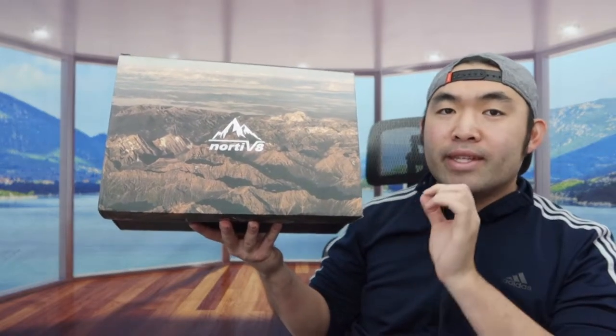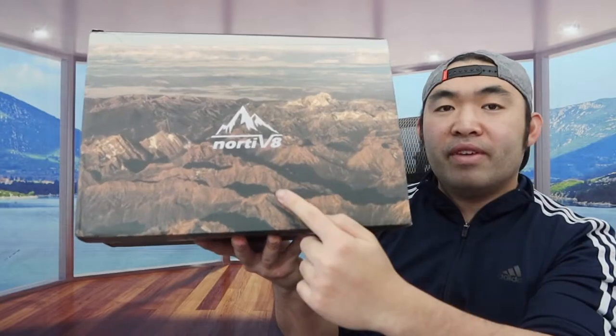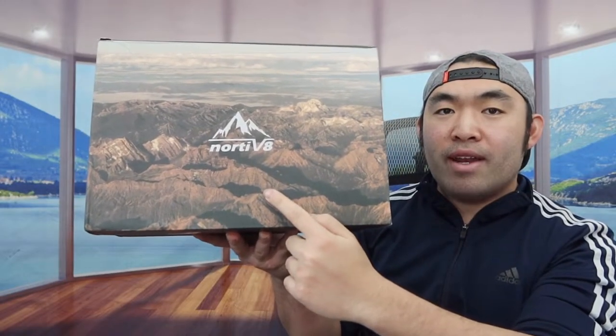Hey G-Squad, welcome back to another episode of Is It Worth It? Today's episode we got this cool item here, and basically what this is is a hiking shoe. For the one we got right here from this brand, they call it a 225.